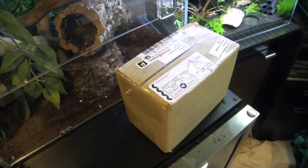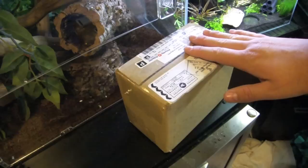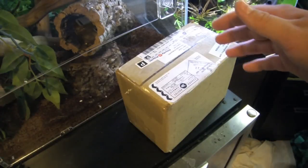First off, thanks to ShrimpFever.com for sending me some shrimp. If you guys want to check them out I'll leave a link down below — he ships Canada-wide, and as far as I know he has great quality, but I'll definitely talk more about him after.